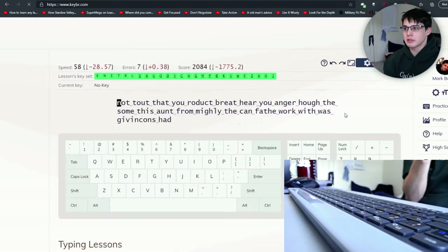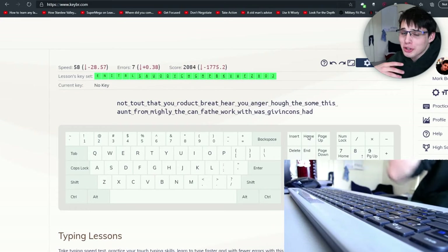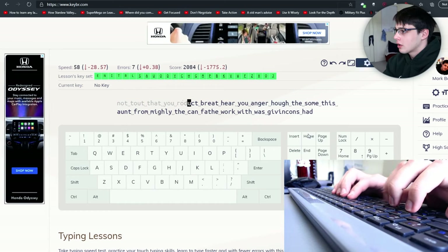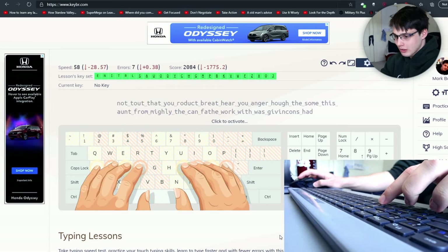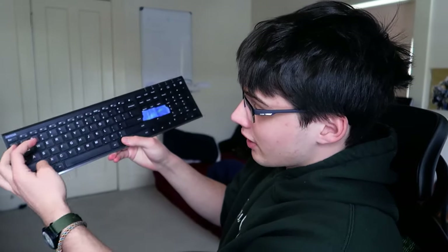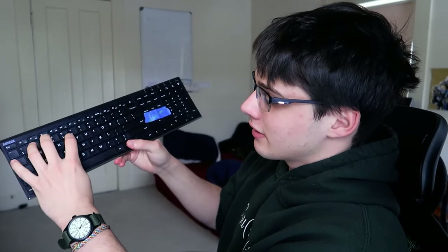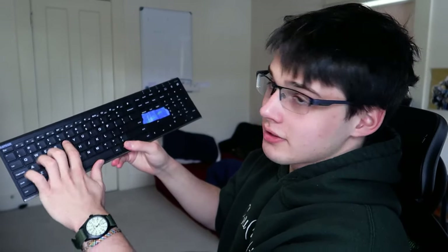I'd highly recommend Keybr because you can go as slow as you need to. Should I be hitting C with my left pointer? No, I should be using my middle finger. For example, 'duct' causes me to go C and then T, but if I do C-T with middle finger and then pointer, my fingers just go straight across instead of jumping around. In terms of remapping your fingers, don't be afraid of going slow again.